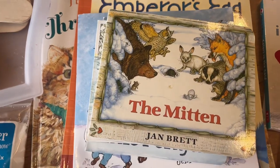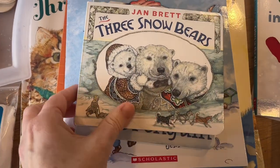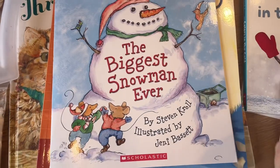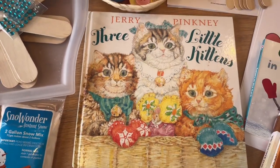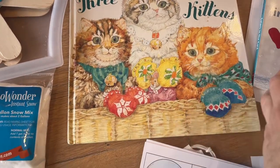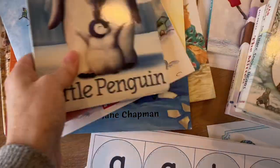Some of the books we'll be reading are The Snowy Day, The Mitten, The Three Snow Bears, Little Penguin, The Biggest Snowman Ever, The Emperor's Egg, and The Three Little Kittens. So a lot of good books for us to get out onto our shelf. Those are going to be really nice to be reading and looking at through all the winter months.